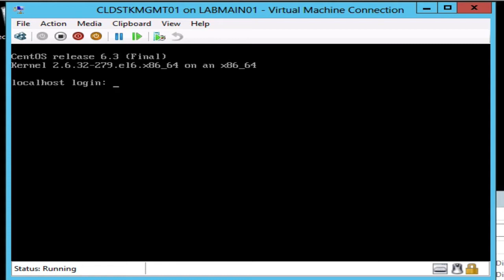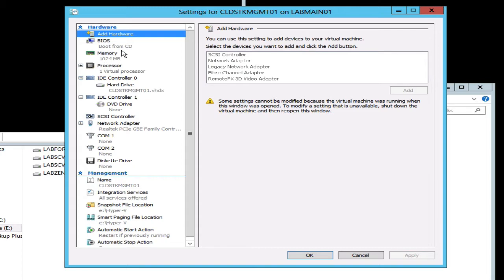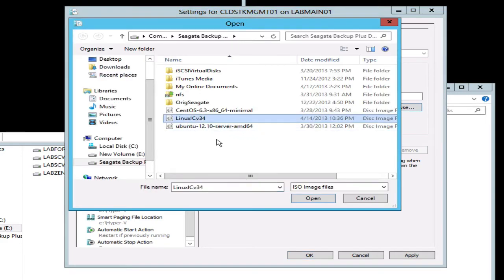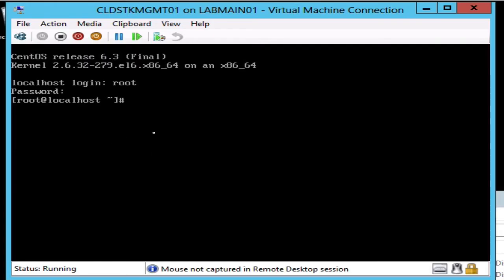Now that we have the operating system installed in Hyper-V, let's go ahead and log into it. One of the first things we're going to need to do is install the drivers so we can get this thing on the network and get it to see the network card. Let's get logged in and attach the Windows ISO that we use to install the Hyper-V drivers, and hit OK.